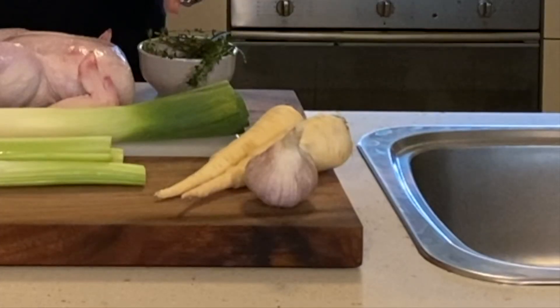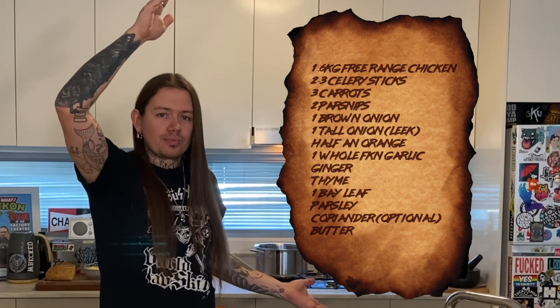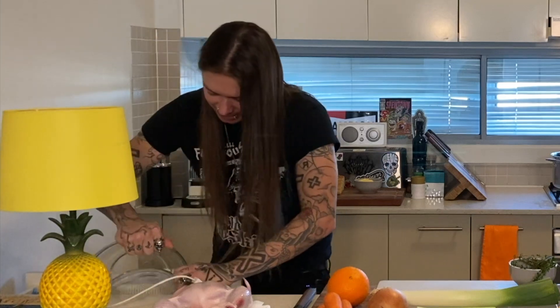Now rather than prattle on like I usually do going, that's an onion, those are parsnips — I'll just put it in another one of those fucking things over here, and you can write it down. Get yourself a bowl. It's great, it's the best cooking show ever.